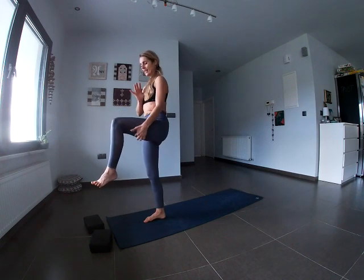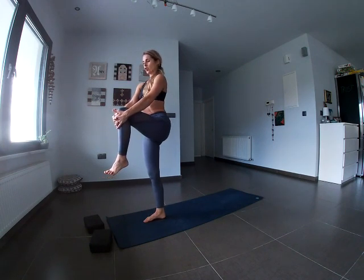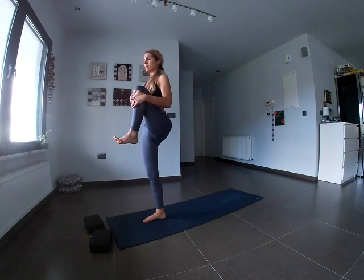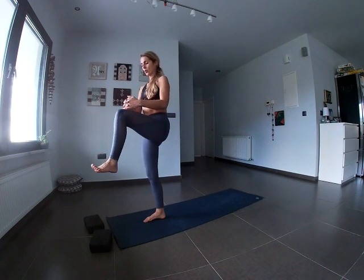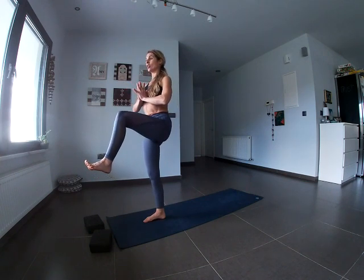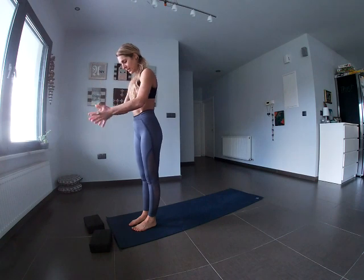Now lift the left leg up — hip, knee, and foot aligned at a 90-degree angle. Interlock the fingers and wrap them around the left knee. Inhale, stand tall. Exhale, pull in — foot is flexed. Take a few breaths, focusing on deep breaths into the belly. The right foot is super active, rooting into the mat. Exhale, release the pose, keeping the 90-degree angle. Hands come in front of the heart space. Inhale, stand tall. Exhale, extend the foot out and let it come all the way down.